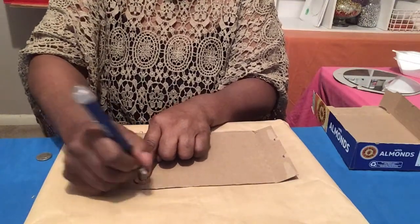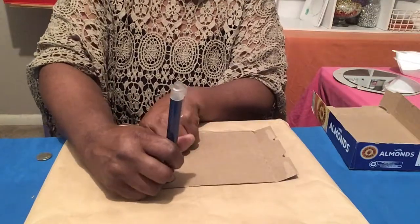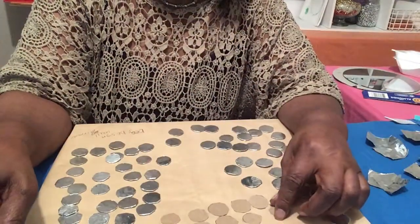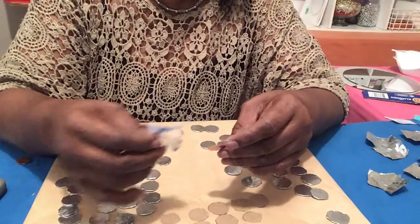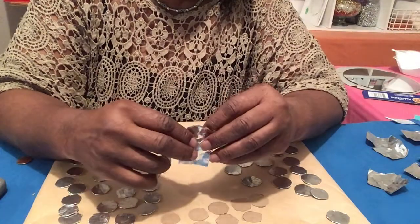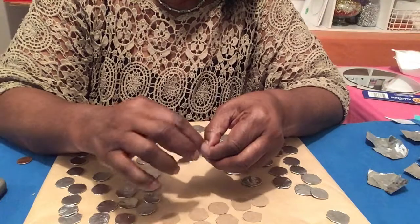I am finishing up on covering my little silver plates. I've got just a few more left so I'm gonna show y'all how I'm doing this. You just kind of place it like so and then you wrap it around it.